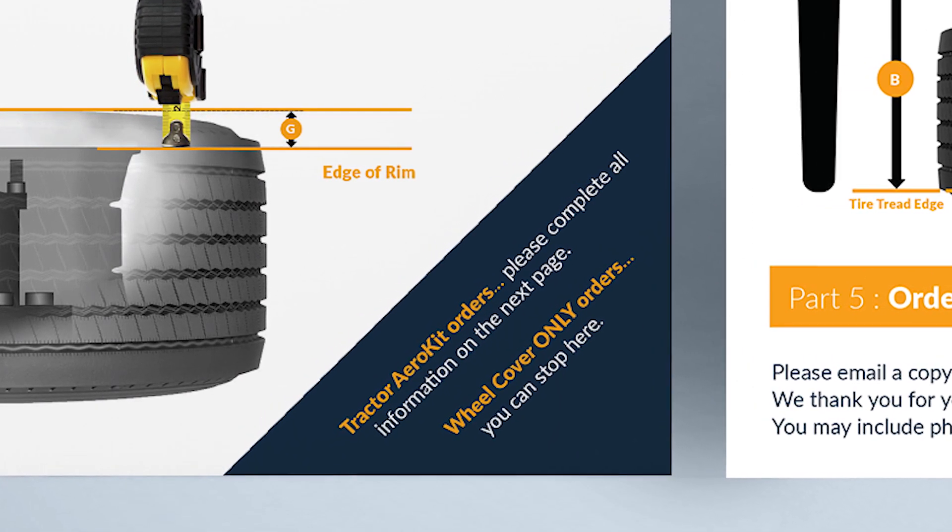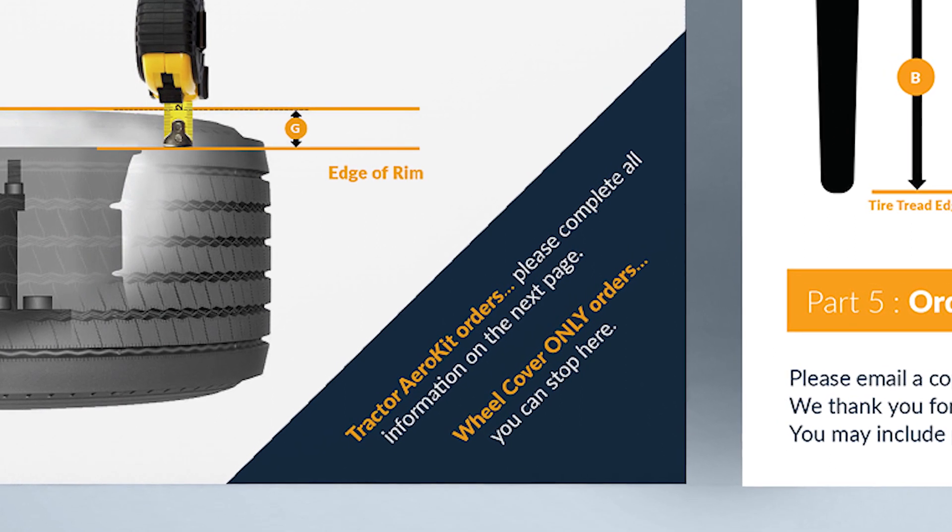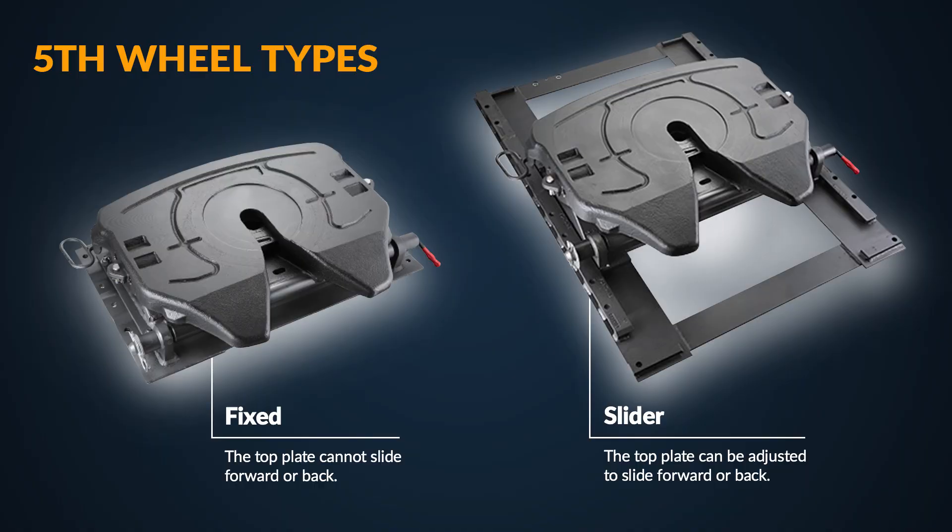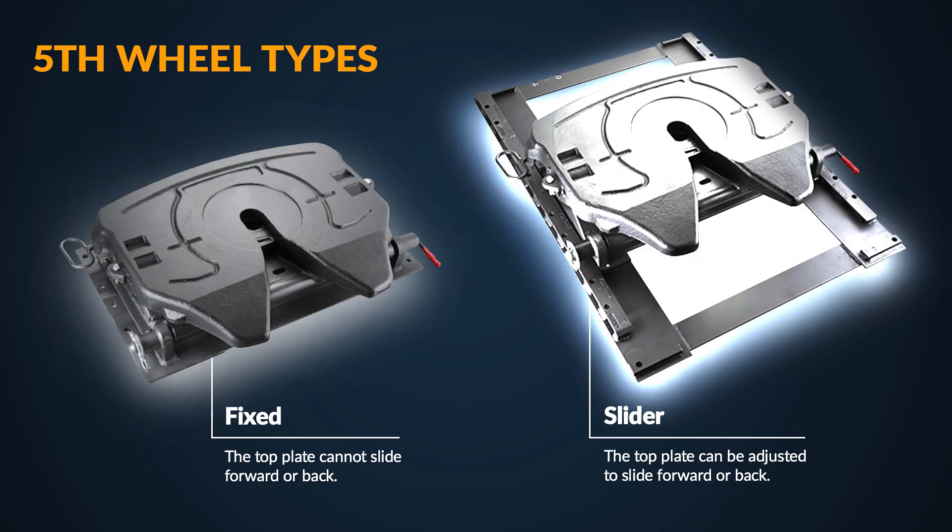If you're speccing the full aero kit, there are a few more bits of information that we need in order to properly configure your center and rear fairings. First, we need to know the type of fifth wheel on your vehicle. If your fifth wheel cannot move, it is fixed. If your fifth wheel can slide forward and back, it is considered a slider.